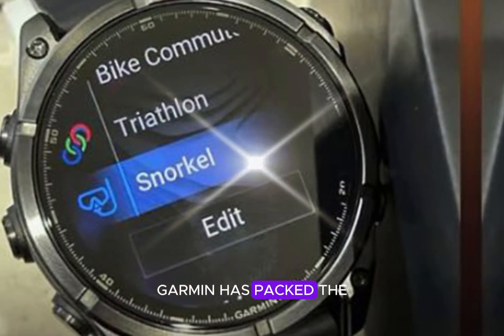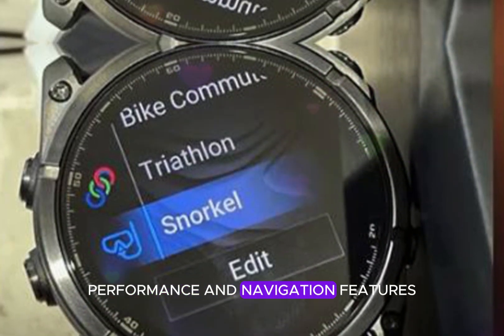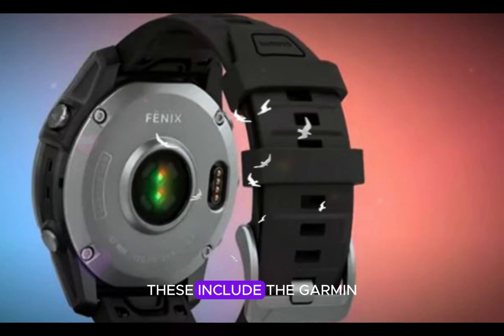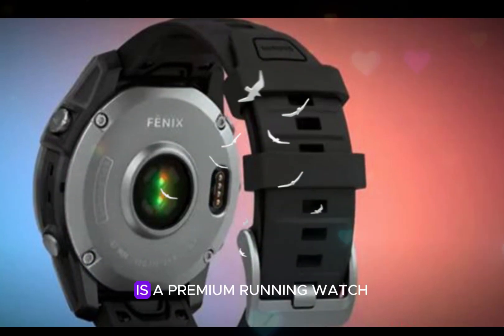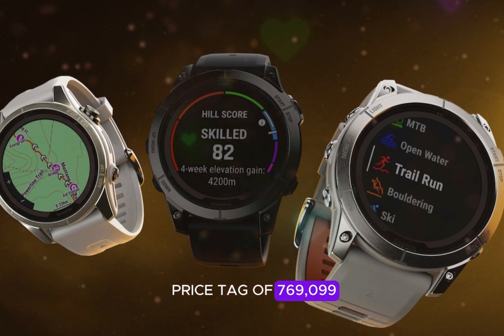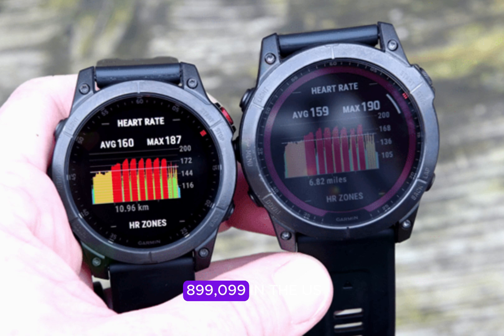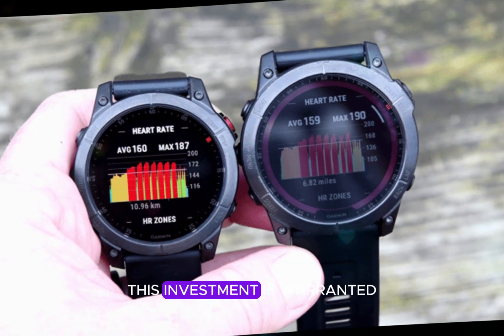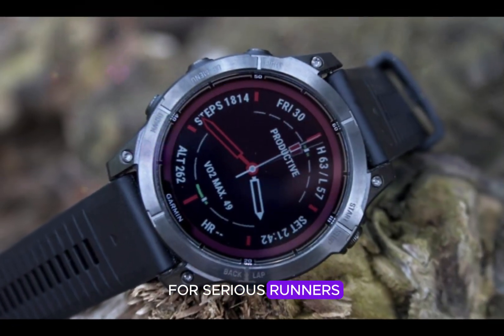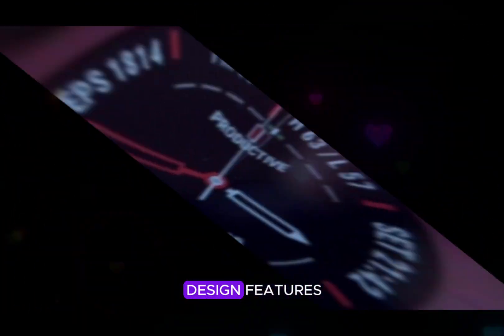Garmin has packed the Enduro 3 with an extensive selection of premium training, performance, and navigation features. The Garmin Enduro 3 is a premium running watch that justifies its substantial price tag of £769.99 in the UK and $899.99 in the US. This investment is warranted for serious runners seeking a top-tier timepiece that excels in battery life, design, and features.